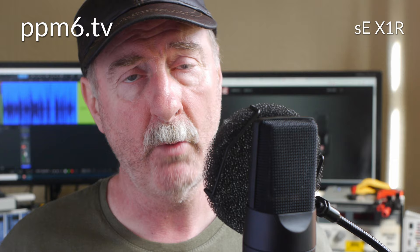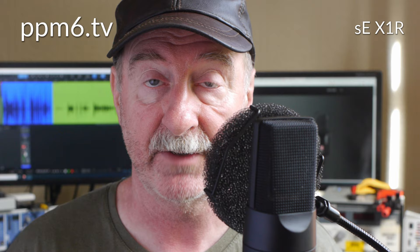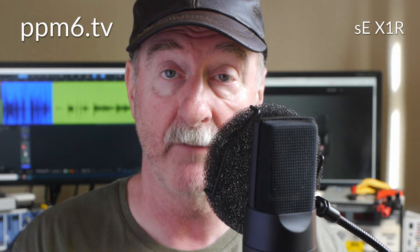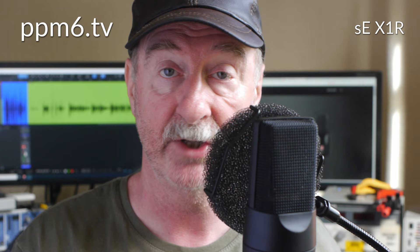So why the ribbon? Well, ribbons are making a big return. Of course there's been long-term ribbon manufacturers like Royer and Coles here in the UK, but a lot of people are getting in on the ribbon act now. Ribbons have a distinctive sound — they are figure-of-eight microphones. There's only two sorts of microphones: omnis and figure-of-eights, and then all sorts of manners of combining them. The figure-of-eight gives you nulls on either side because you've got two spheres kind of back to back, which is an interesting pickup pattern. And the nulls are very dead in a good ribbon mic.